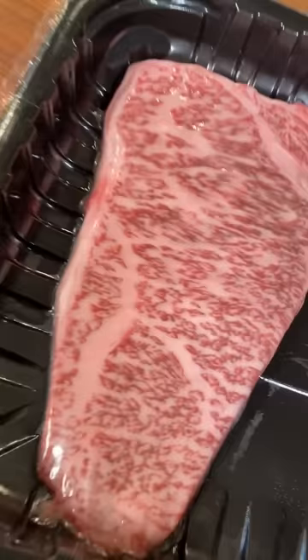So actually I got these steaks from Costco and they only cost $131.99. Well my friends, you know I love you and I'm out!